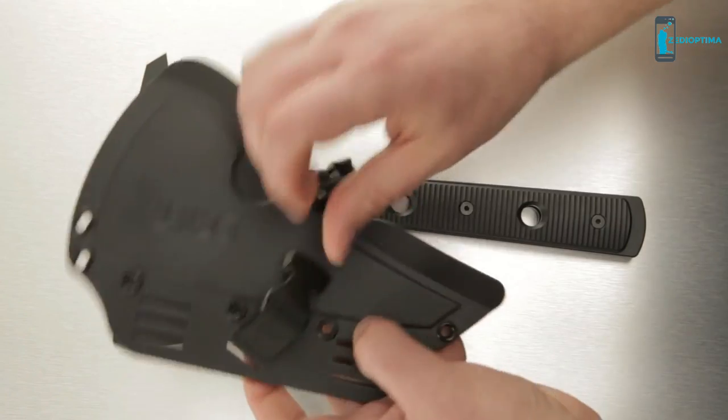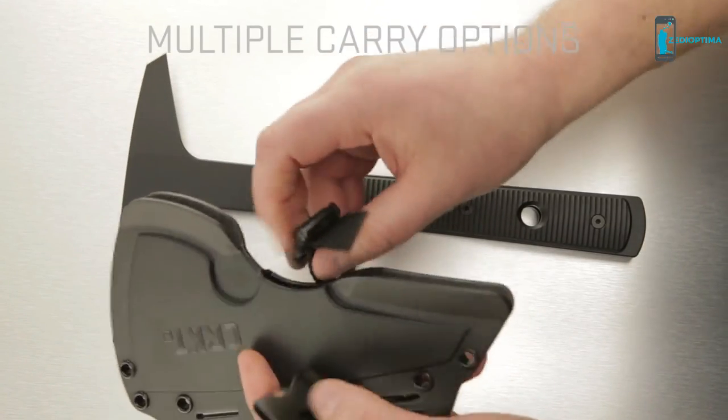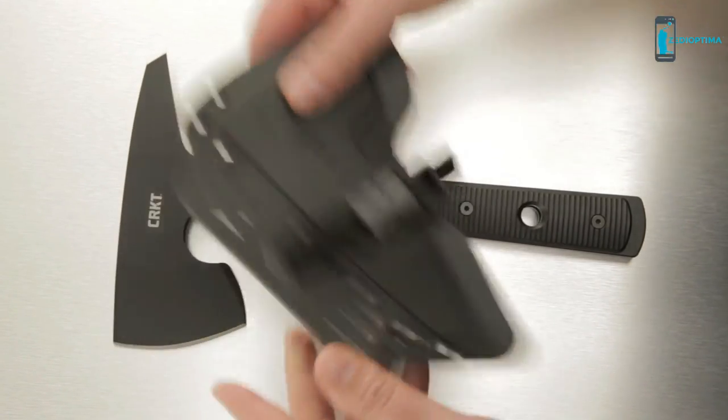The sheath has a lot of carry options. You can strap it anywhere and clip the buckle. It's secure and mission ready.